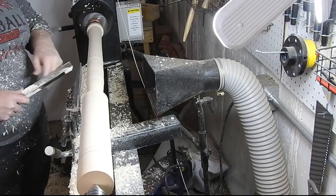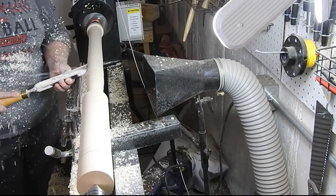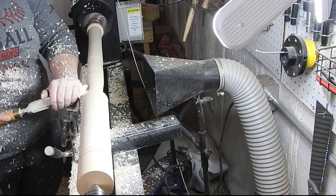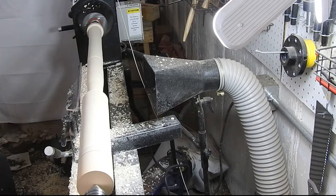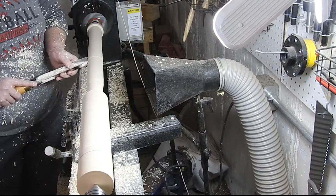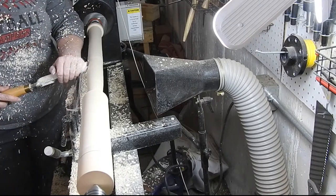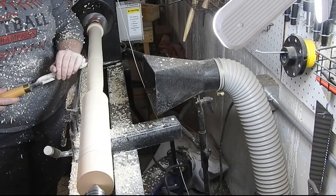Here I'm working on the first taper from the barrel to the handle, and it's about here that I realize I really, really, really need the steady rest. I couldn't get a straight cut to save my soul because it just wanted to flop out of balance.